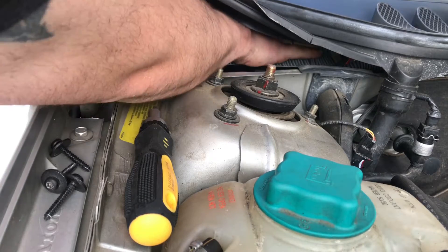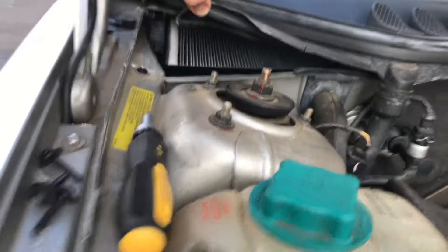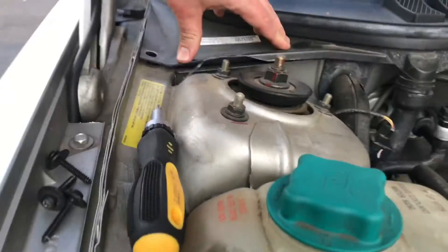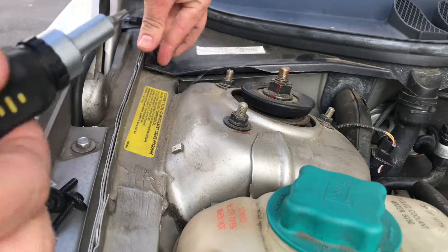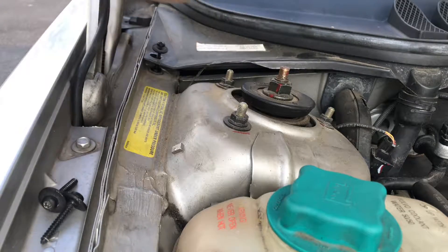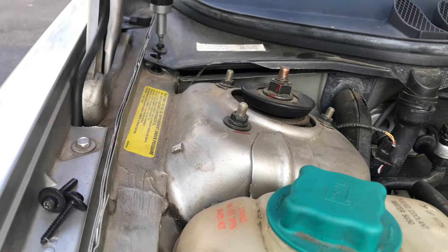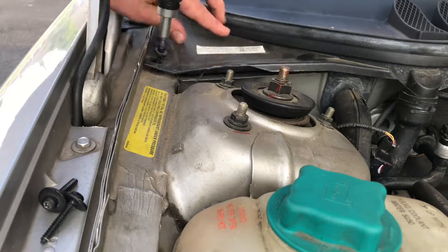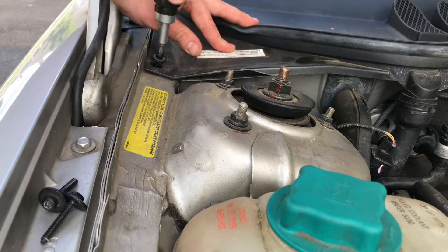Put the cover on top again and tighten the screws. First, tighten the left screw, then the middle screw, and finally the right screw. Do the cabin air filter change every year — once a year, maybe in the spring.